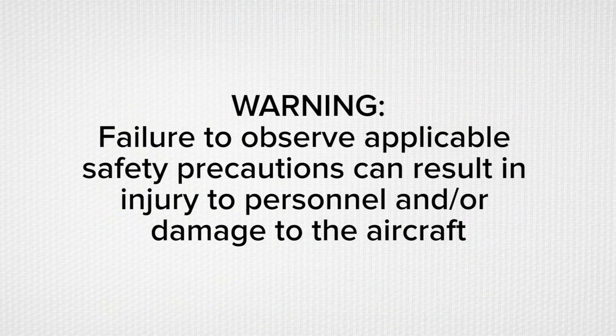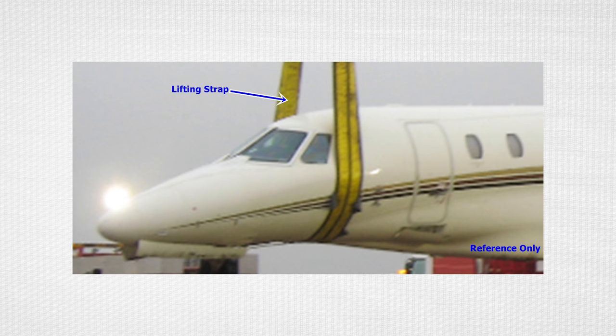This video will focus primarily on lifting the Citation 10 using cranes, spreader bars, and straps in order to place the aircraft in a position to set it on the jacks, on the gear, or on a dolly or other transport vehicle. Warning: failure to observe applicable safety precautions can result in injury to personnel and or damage to the aircraft. If airbags are not available or conditions limit the use of airbags, lift the aircraft as follows.